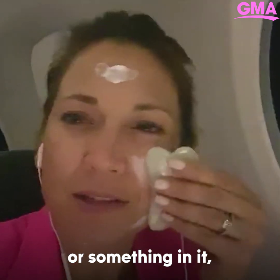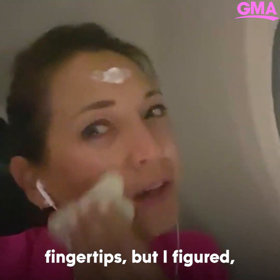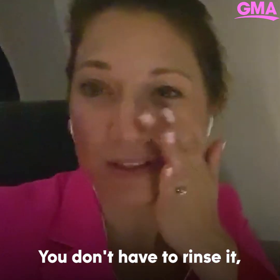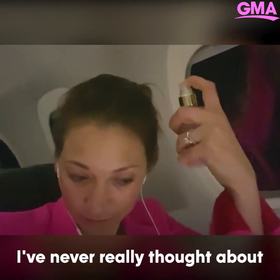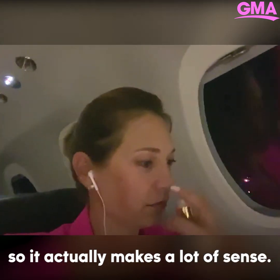I don't know if there's mint or something in it, but it's cooling. It just said to do with your fingertips, but I figured this is even better than my fingertips. This mask just says to leave it on — you don't have to rinse it, so it's perfect for a flight. I've never really thought about hair care on the airplane, but it's so drying on the airplane. It actually makes a lot of sense.